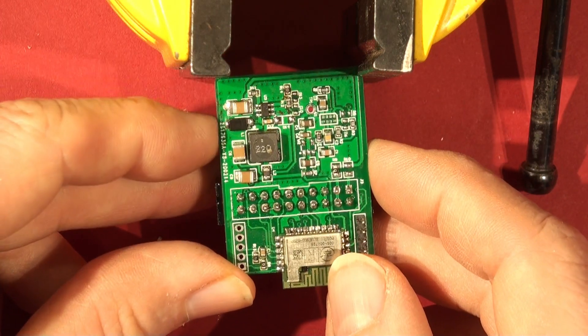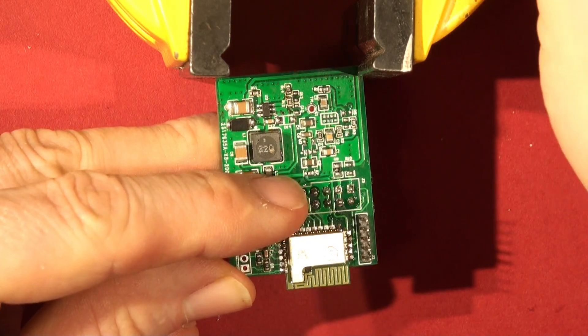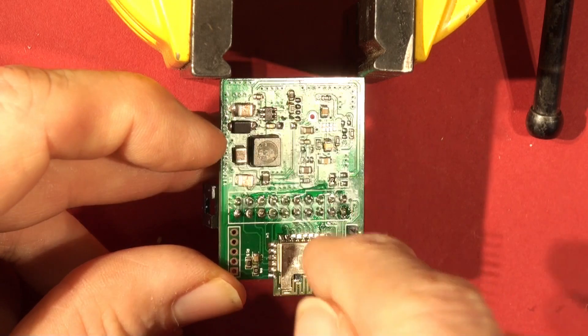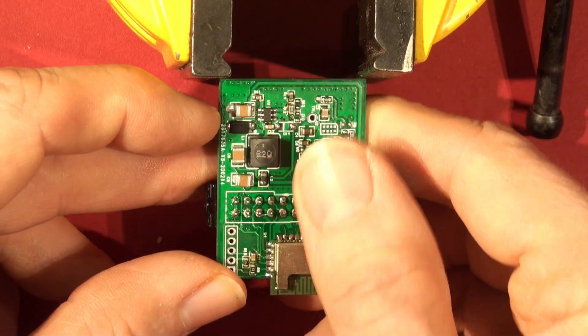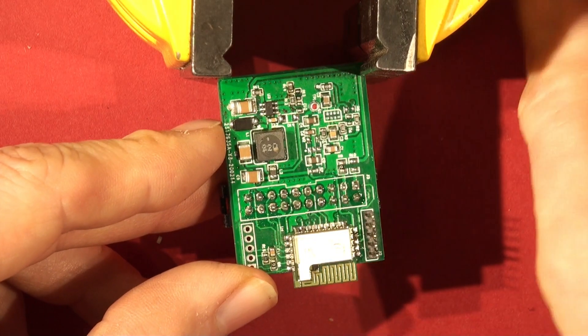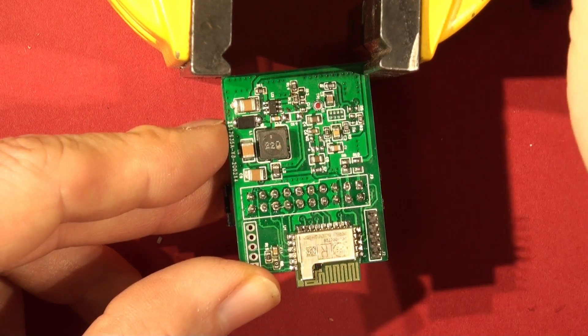I'm going to show you how to do this just using a soldering iron. I could use the hot air gun to blitz along it, but it'll heat the Bluetooth module up and stress everything else. It's very hit and miss with a hot air gun, so I'm going to use this method instead.